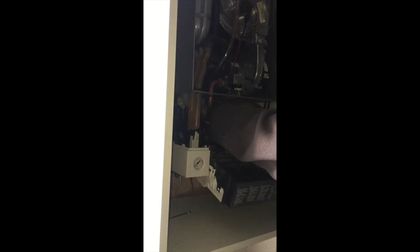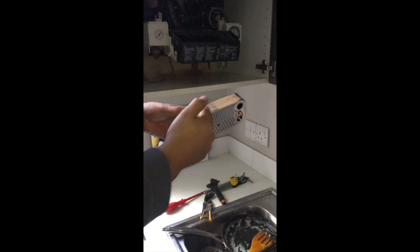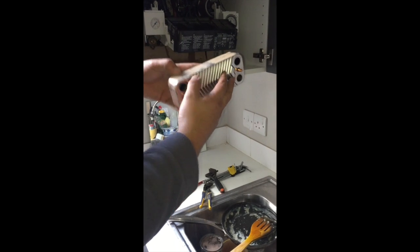Now I've got it out — it's just about maneuvering it. On this particular boiler you don't have to take the pump out; you can maneuver it out. It's come out this way, so it's going to go back in this way. All the dust is at the top, all the writing is at the top, and it says 'top', so that's always going to go in that way.